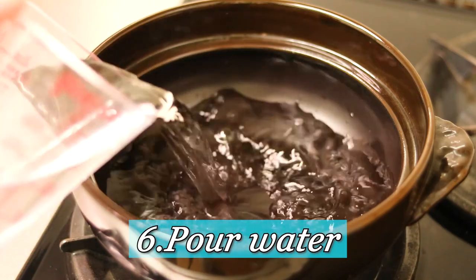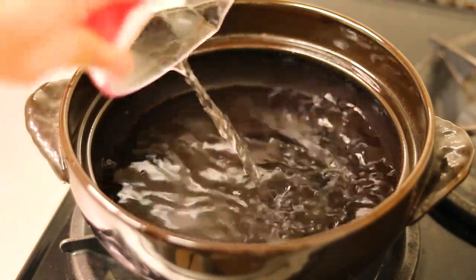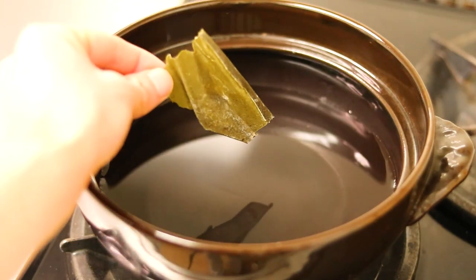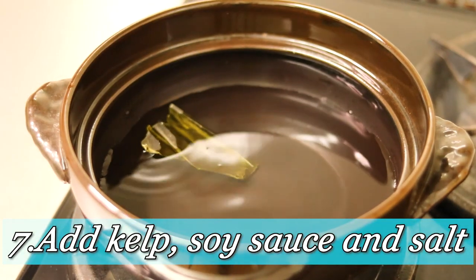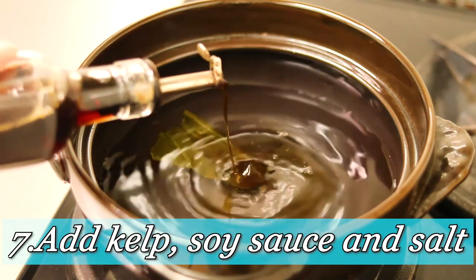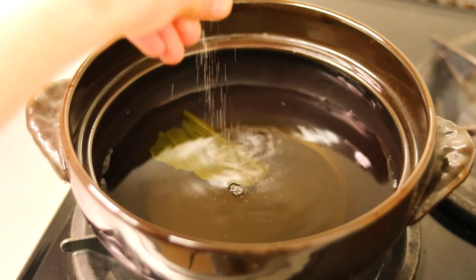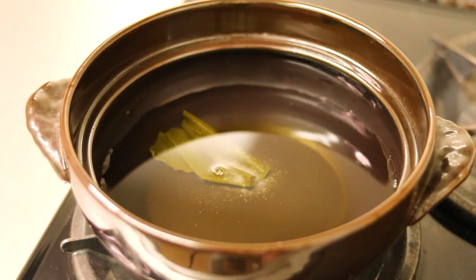Next I'm going to prepare the hot pot. First, add water, then add kelp seaweed, a little dash of soy sauce, and a pinch of salt. Then turn the gas on.